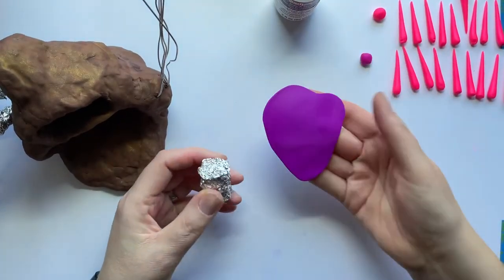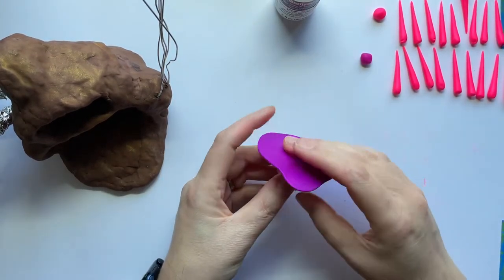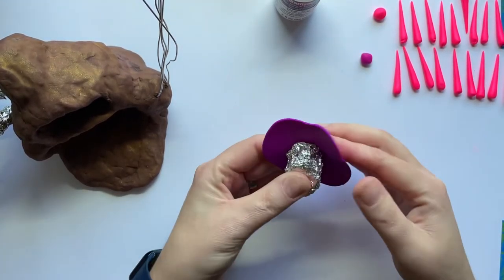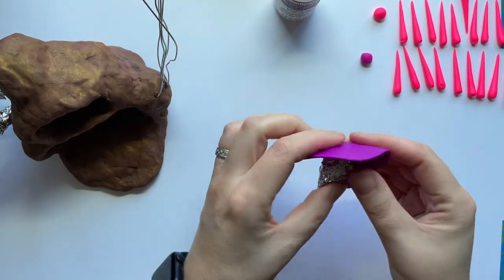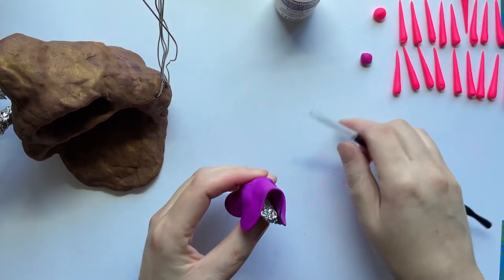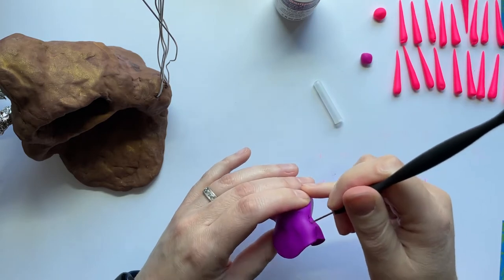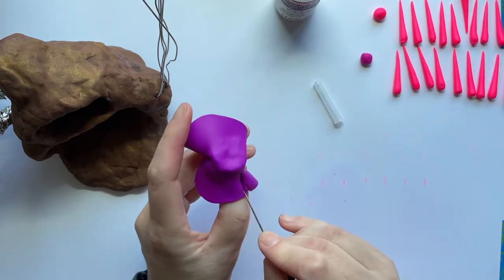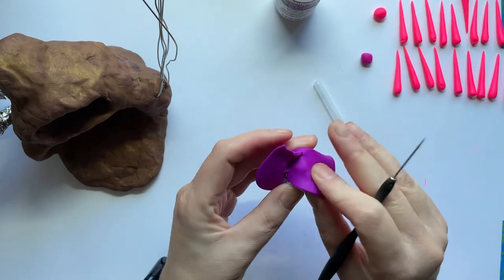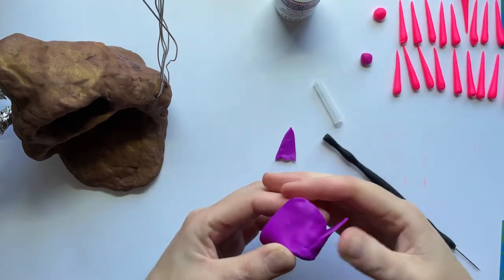So now I already rolled out my slab — it's one tongue depressor thick. Remember, tongue depressor on each side, roll it out. While it's still conditioned, I'm just going to start on the part that's going to be my top and push the clay around the side. Now there are going to be a couple of spots where it makes these little loopy things. When that happens, I'm going to use my needle tool and just slice through it so I can lay it down flat. And then if I have a ton of overlap, I can trim a little of the extra off and then blend it.